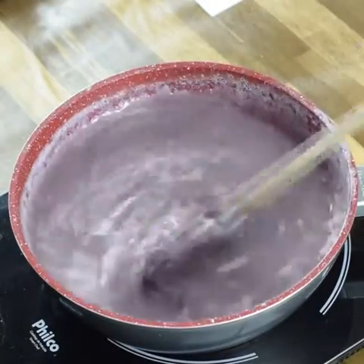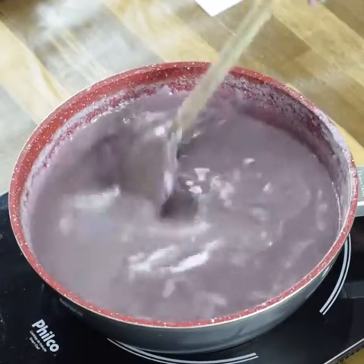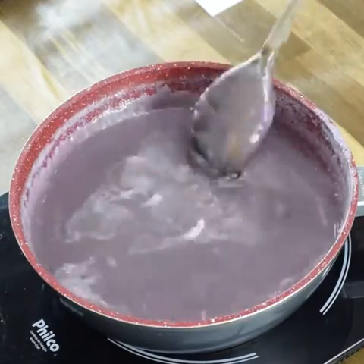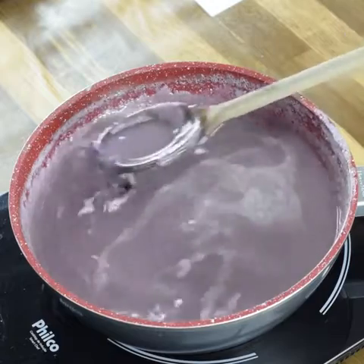If you want to use margarine, you can too. Now let it rest here. I left it resting for approximately 10 hours, but it dries very quickly, and it's very easy to work with.